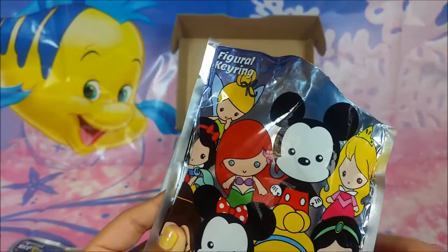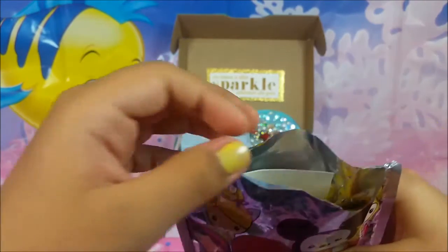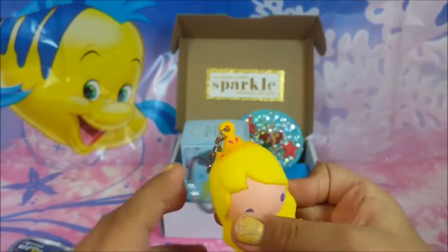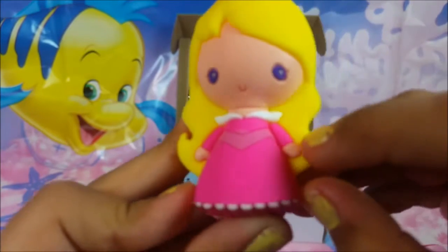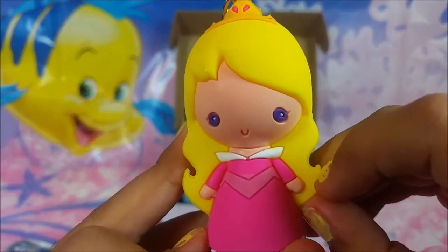Let's see what I get in the next one. I got Aurora! She's so cute. Look at her little purple eyes and her cute little smiley and her chubby little hands. She's so cute and adorable.